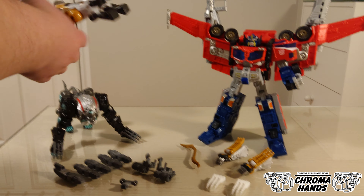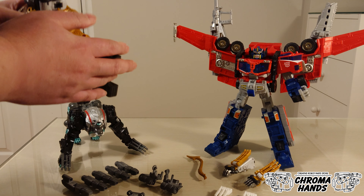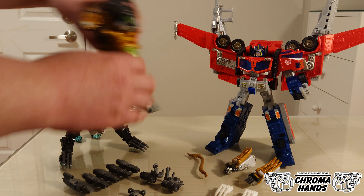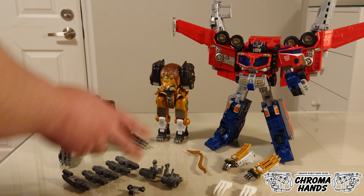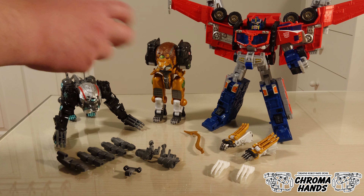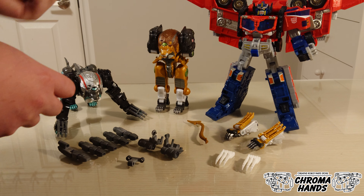When Leo Breaker transforms into Savage Claw Mode, he doesn't get a hand with moving fingers like in the show. And this is what this upgrade kit is for — to give him fingers and articulation so he can grab onto something and pose however you like.